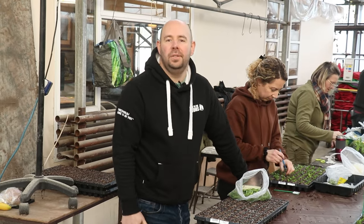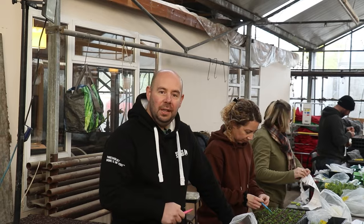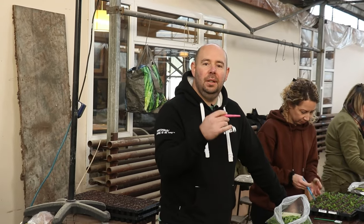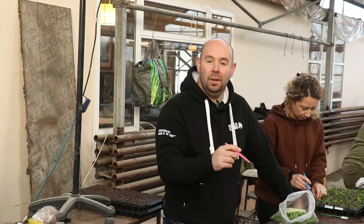Hi everyone, Alan from Newlands Nursery. Hope you are well and welcome to today's 5 Minute Friday, the first one of 2024. Today we're showing you how to plant some cuttings of tarragon in this particular case, but this is how we do it on the nursery — it's exactly the same as at home.